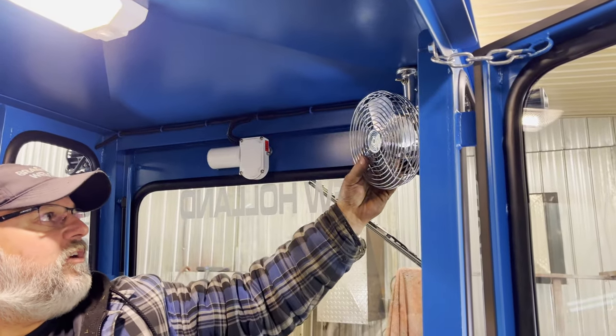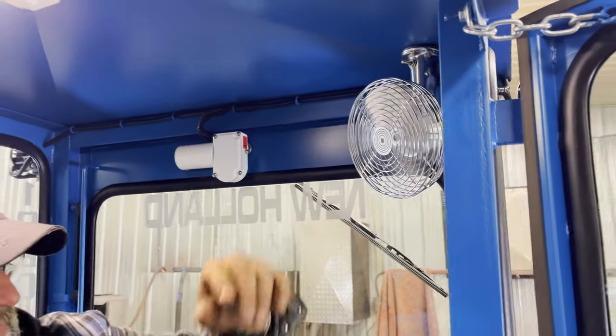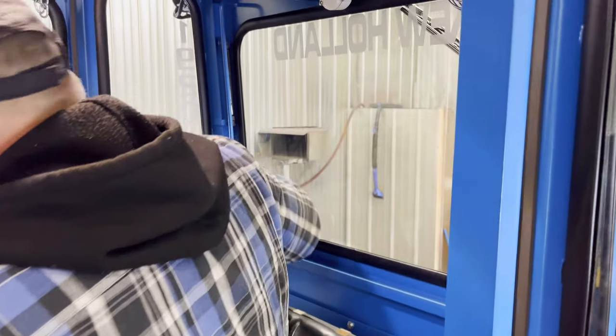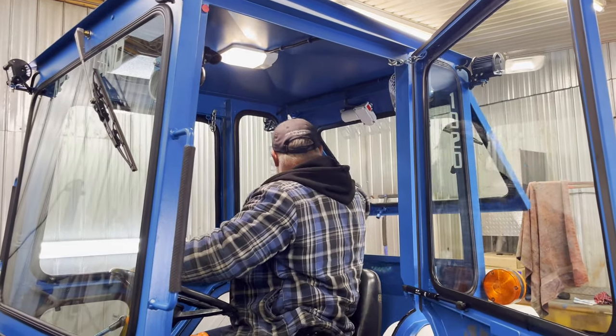And we have our circulation fan — that's adjustable, two speeds. And our back window with a nice little lock on it. Everything's on gas shocks. Very simple and rugged.